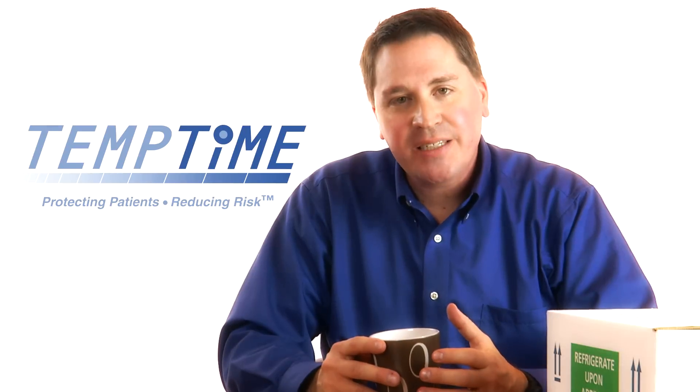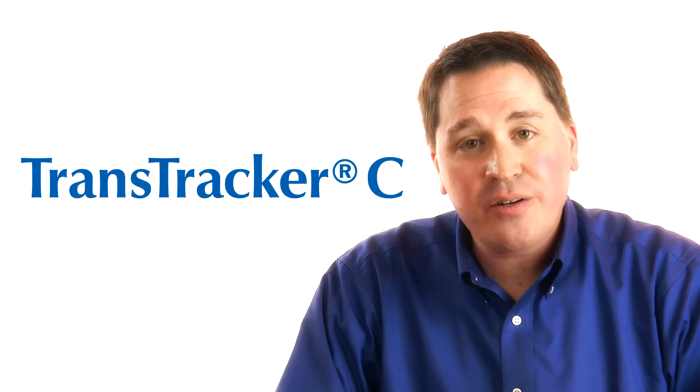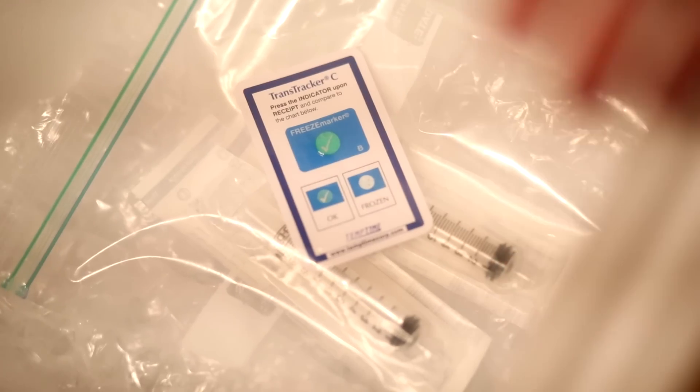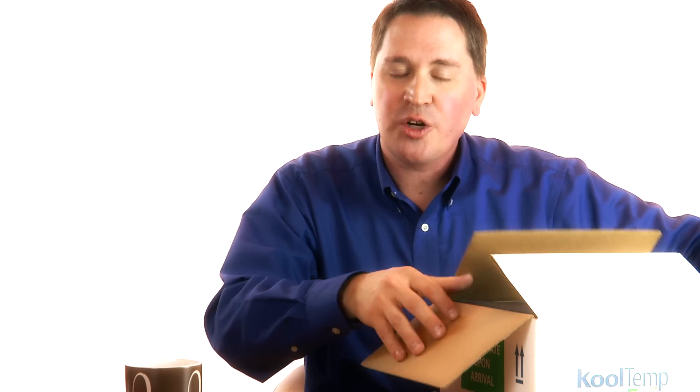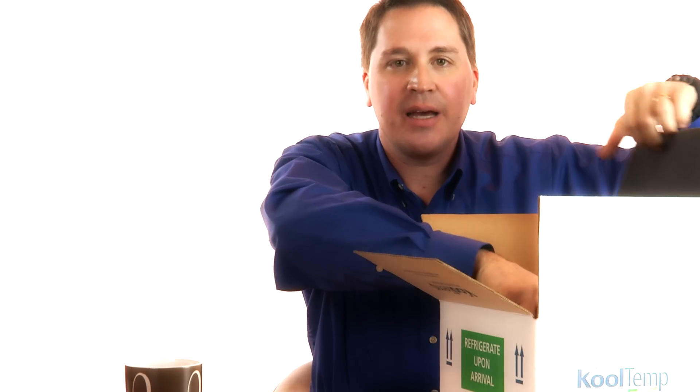You've just received a package from your pharmacy, and inside you found a TranTracker C. The product you received is temperature sensitive, and your pharmacy has taken a number of steps to maintain that medication at the appropriate temperature, such as the thermal packaging your product arrived in and the TranTracker C they provided with your shipment.